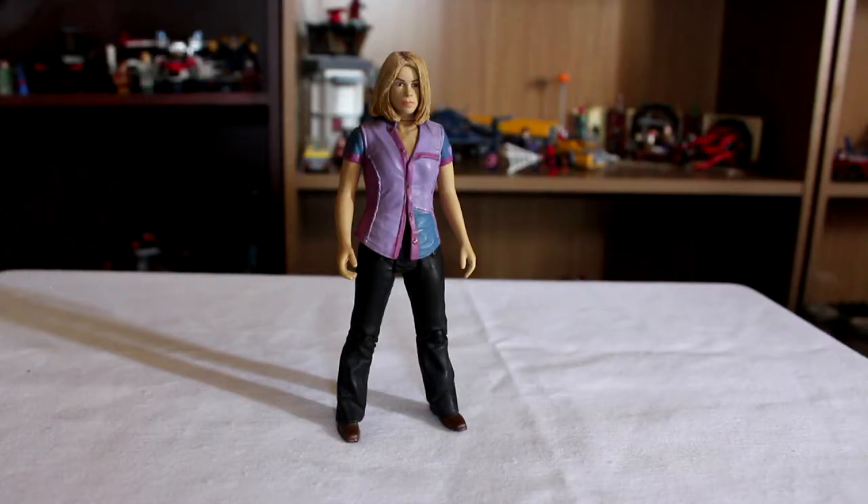Hello everybody. I'm back with another Doctor Who review. This time it's Rose and she's in a different outfit. She actually looks like Billie Piper this time. She's not got some ridiculously stupid pose. Thankfully.